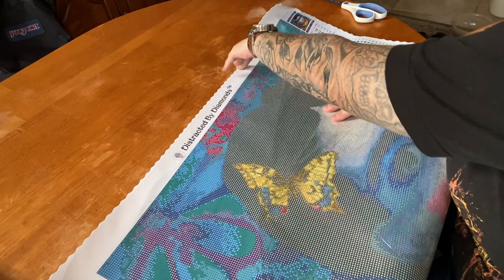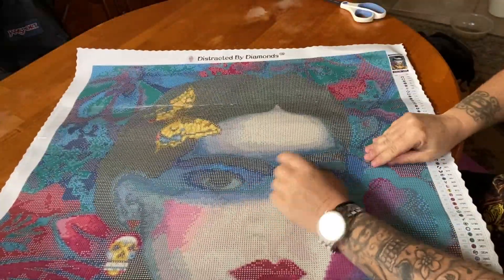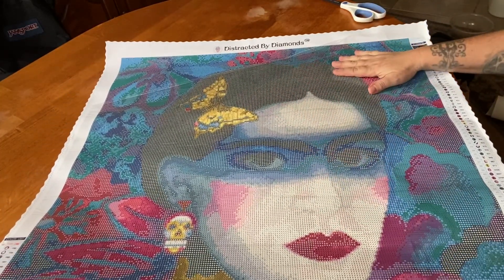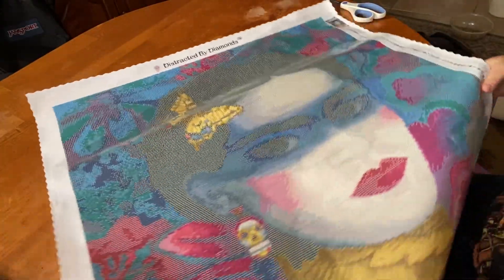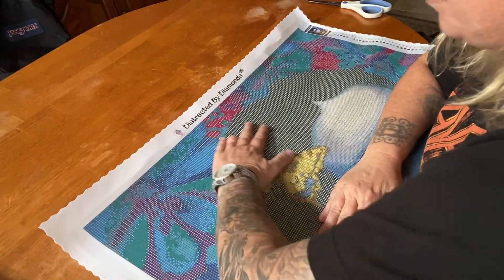If you guys know who Siouxsie and the Banshees are, let me know in the comments below! I'm going to pull this back real quick to show you the symbol clarity - there we go. Sorry! Super clear - I am so happy and excited about how clear these images are now, and the symbols.